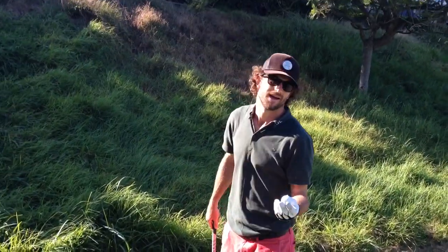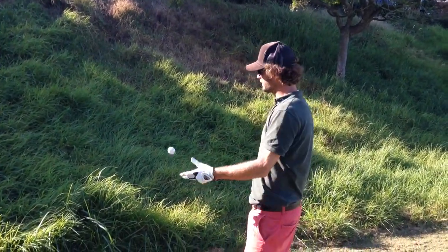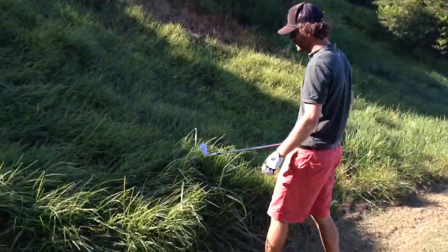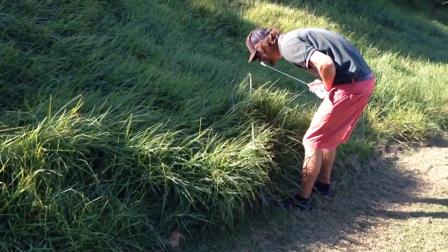We're here in LA, and one of the most difficult things is to play out of rough. Today I'm going to show you how to play a nice wedge out of this rough. First, you gotta find it.